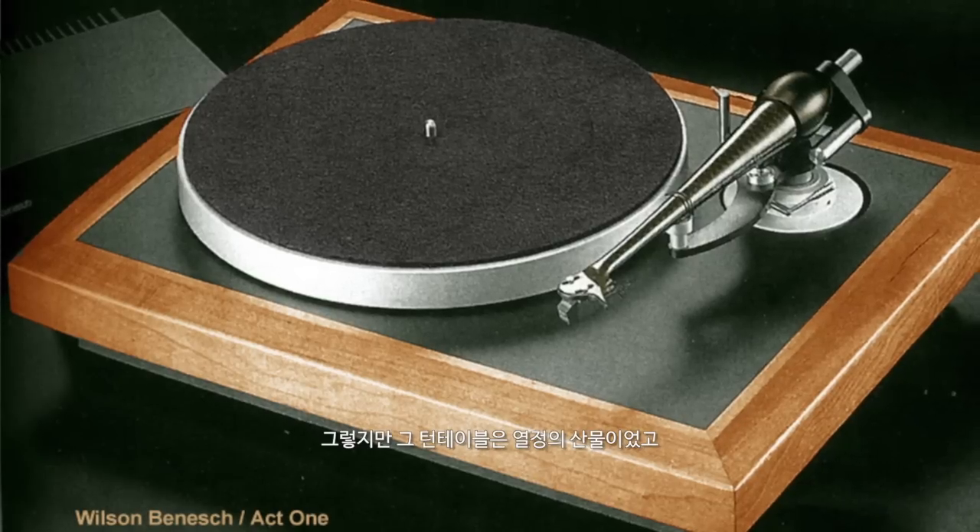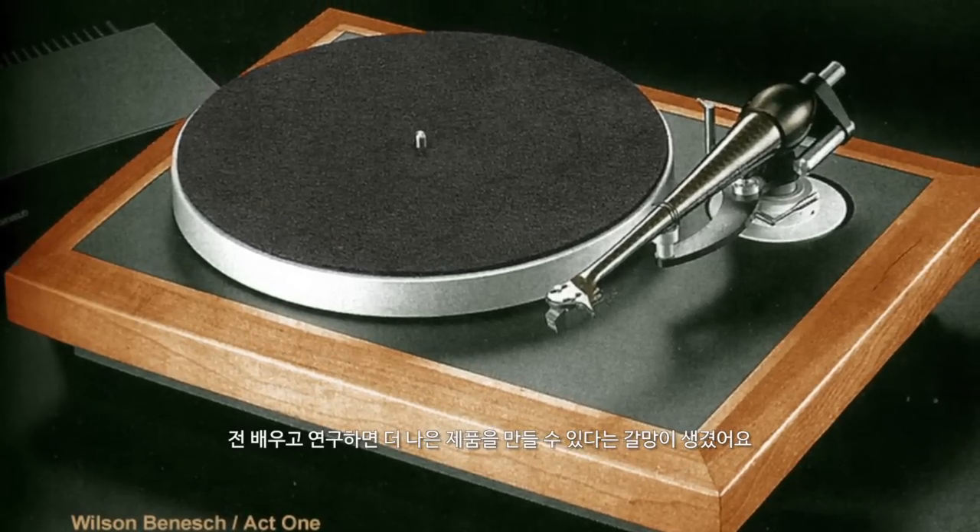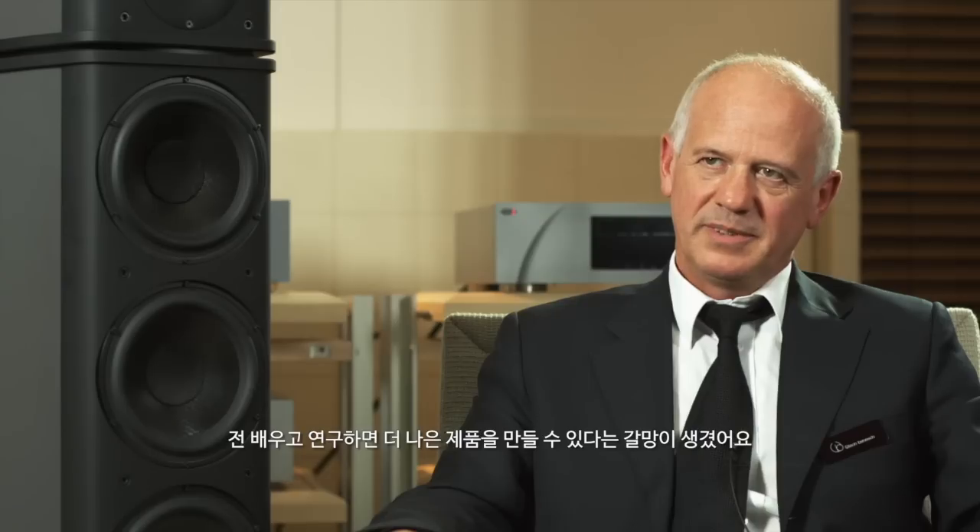You don't learn about business overnight. But the turntable was a fascinating product and it just gripped my desire to learn and research and find out more about how to make it better.